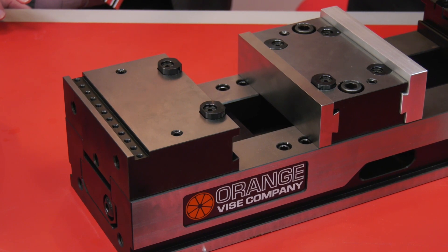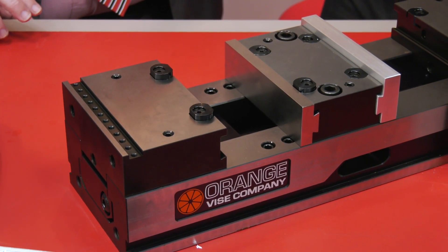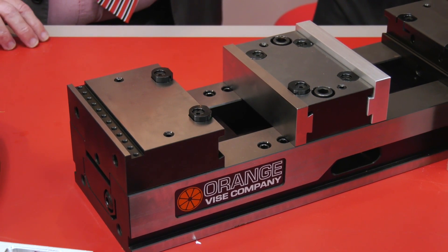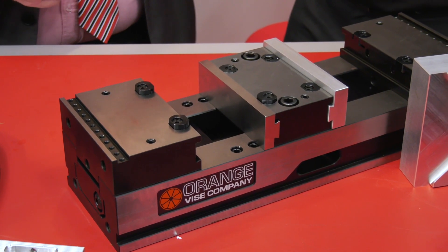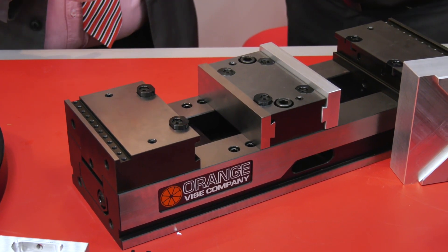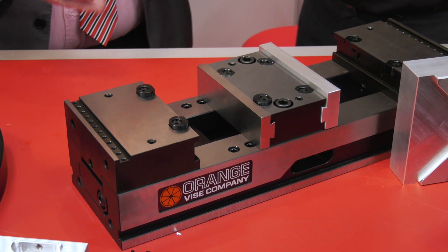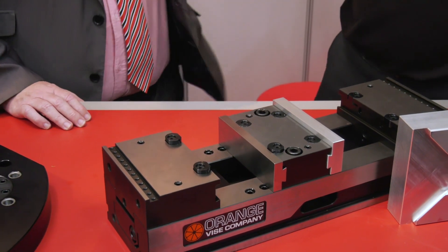The Orange Vice has been very successful - a number of reasons why. One would be the way that it's made and the materials that it's made out of. People give feedback and there's a lot of social media chatter about how great this vice has been. No chatter with the vice though? No chatter with the vice, no.